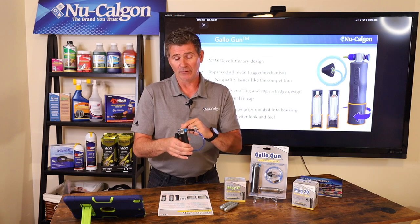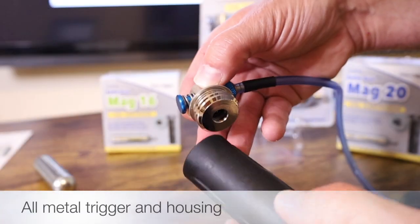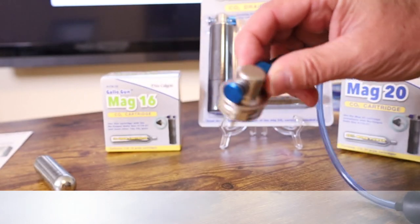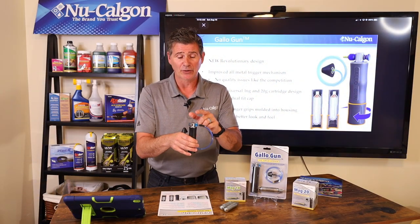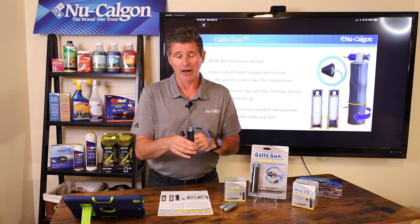The first feature of this product is the all-metal trigger housing and all-metal trigger. There's a lot of compressed air inside this, and the last thing you want out in the field is a trigger failure or even a housing failure — that can be dangerous. That's why we've made ours completely out of metal, both the trigger and the housing itself.